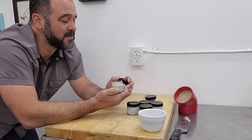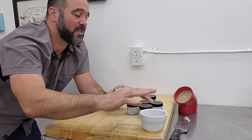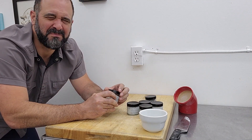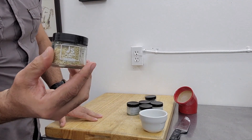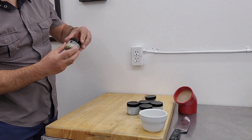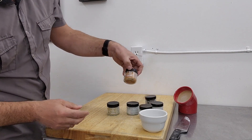Jalapeño salt. I'm starting to lose my palate a little bit. Let's try jalapeño salt. Ooh, I took too much. It's got a little heat to it, not as much as the sriracha. I prefer the sriracha over the jalapeño. I think that's the one I'll focus on.